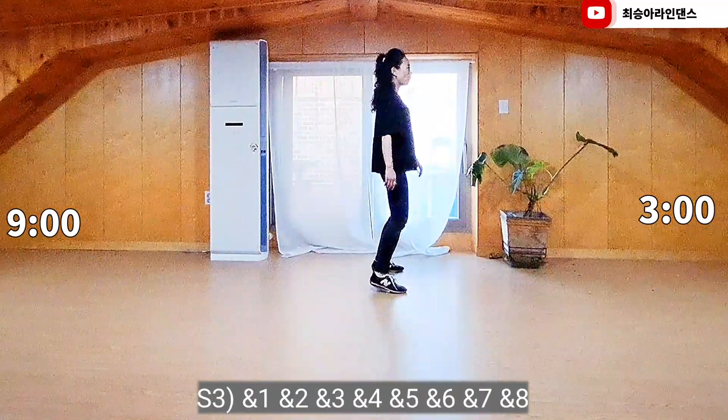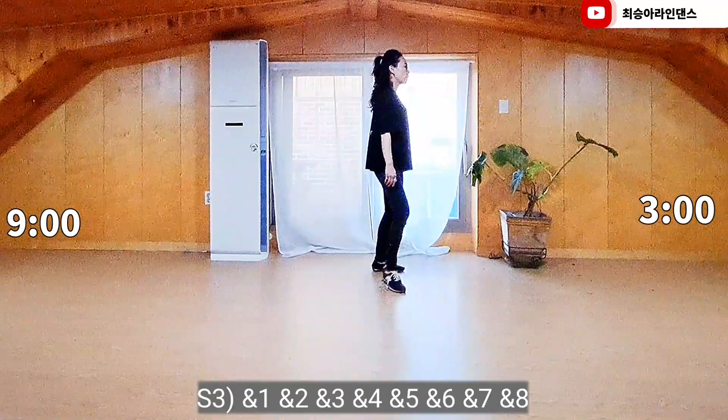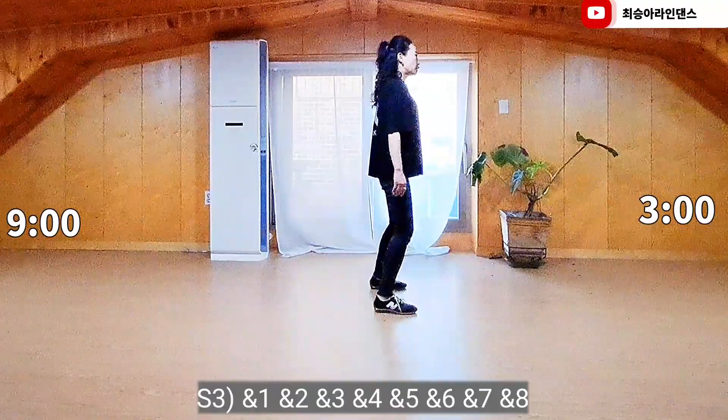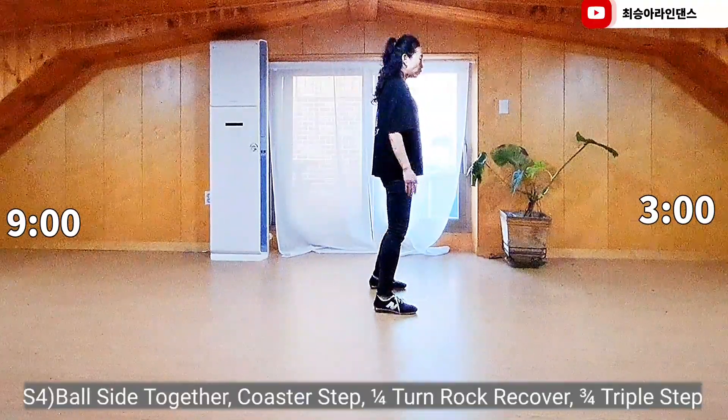And 1, and 2, and 3, and 4, and 5, and 6, and 7, and 8. Section 4.